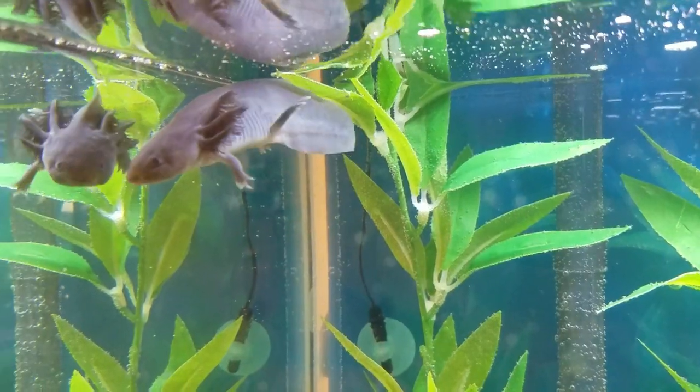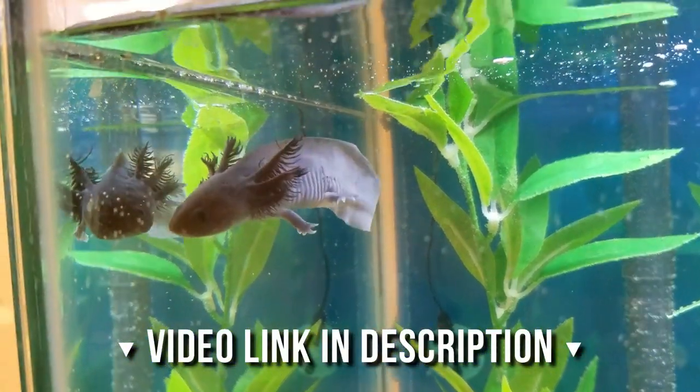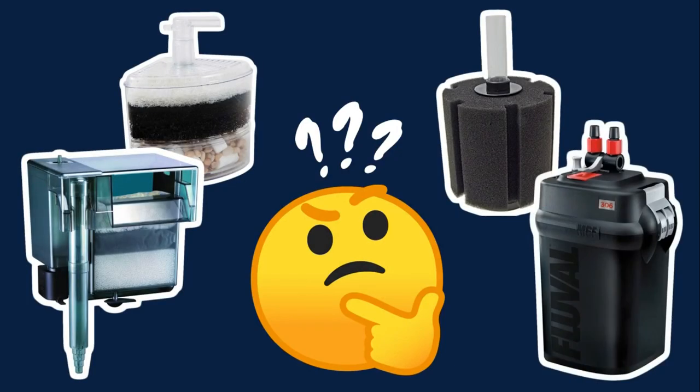Today's topic comes from Lacey, who saw my basic axolotl care video — linked in the description — and wanted me to elaborate on what kind of filter to use with a pet axolotl.